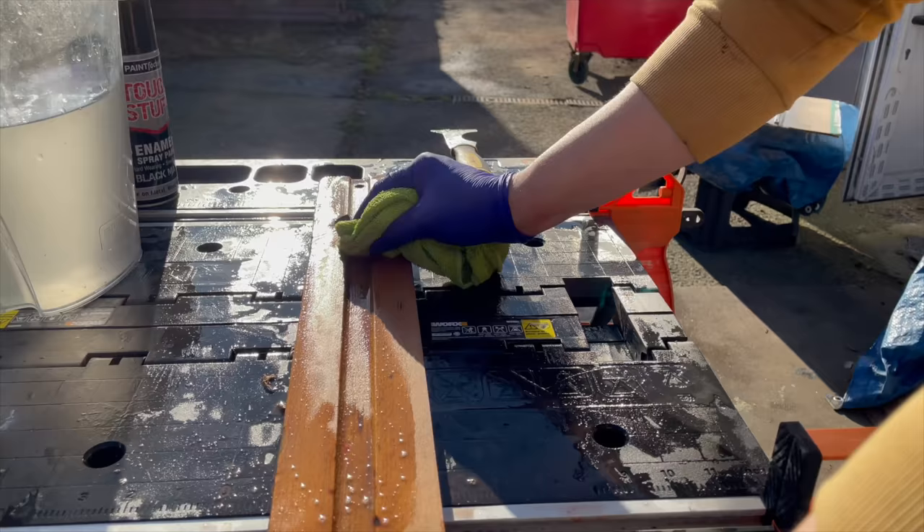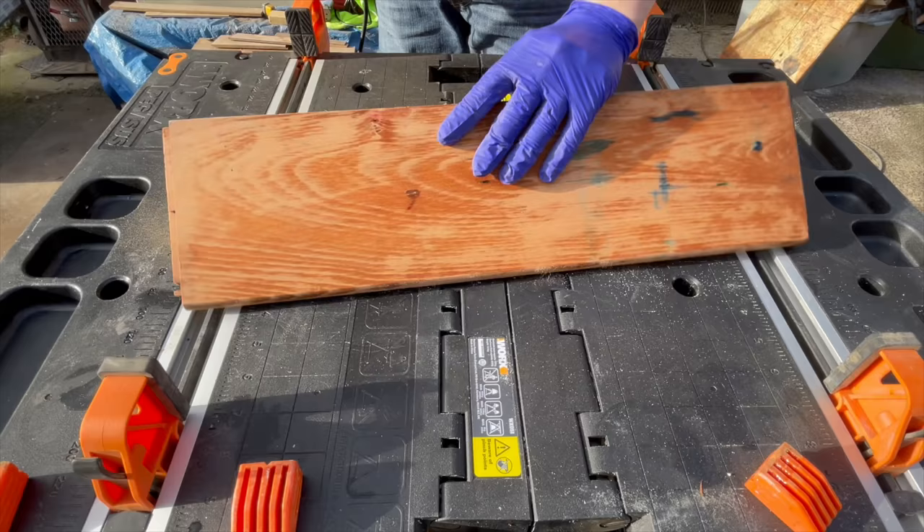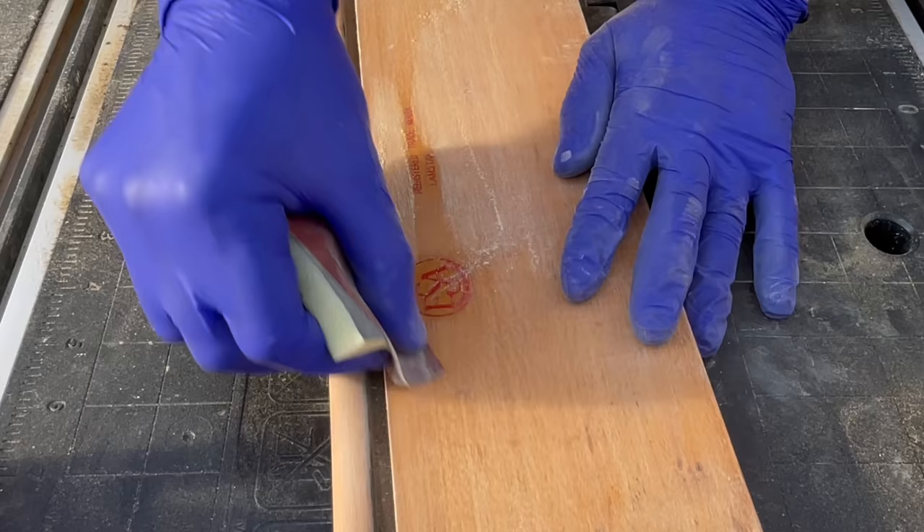I basically threw everything I had at this piece including the kitchen sink — you will see me sanding, scraping, using bleach, liquid sander, and oxalic acid eventually when I did get some — just to get rid of all the stains. And let me just say, I'm not going to show you the whole process because it would take you a week to watch it, but it was a lot of work and there was a lot of it. I didn't manage to get all of the stains out. I wanted to keep the name of the company that made this desk, so I was careful to sand around it.